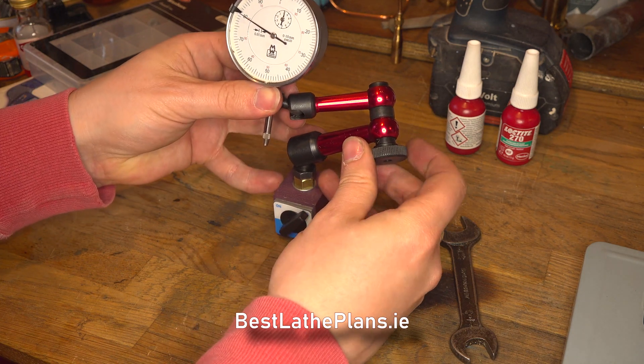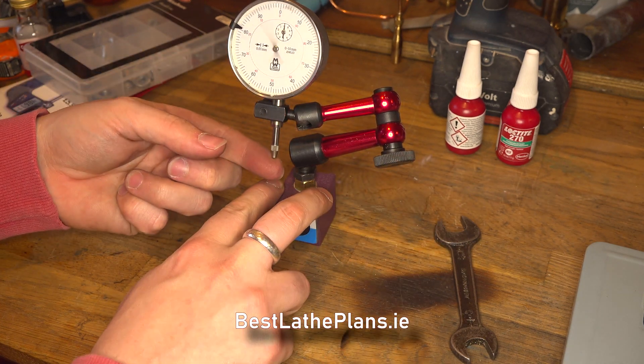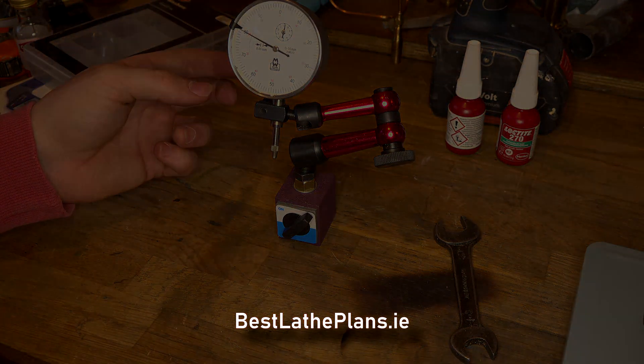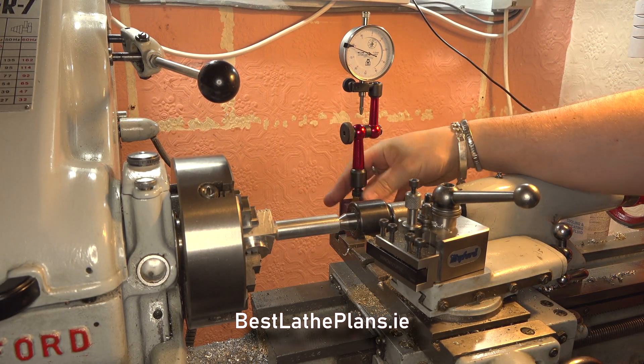After a small amount of work, the repair went really quite well. As you can see, there is absolutely no play between the base and the arm. And so that brings us to the end of the video. If you enjoyed it, please give it a like, and if you'd like to see more, I'd really appreciate your subscription.